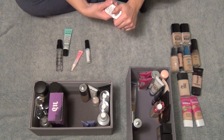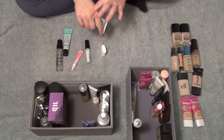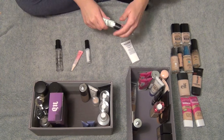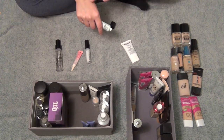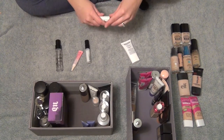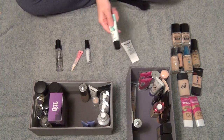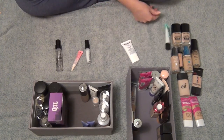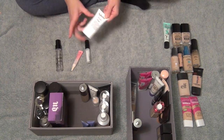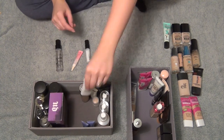Then I have this NYX Pore Filler Primer — this definitely blurs your pores away. But this one is so similar to the Benefit Porefessional, which is completely brand new. I've been using a sample size of the Benefit one and hated it, so I'm going to get rid of that Benefit one — I'll give it to my brother's girlfriend because I know she'll love it. But I think I'm going to try to keep this NYX Pore Filler — it actually feels a lot more hydrating than the Benefit one does. So I'm going to try that out.